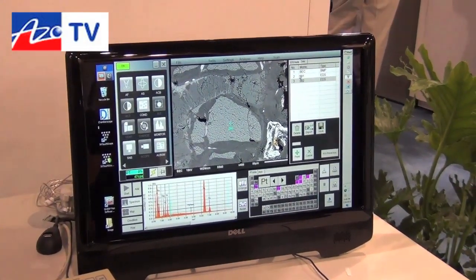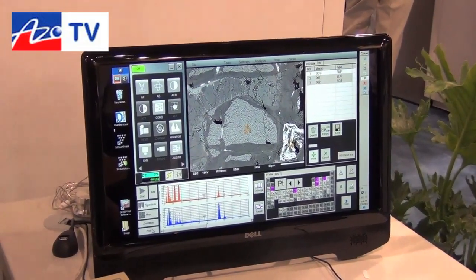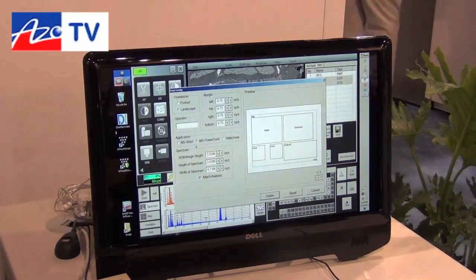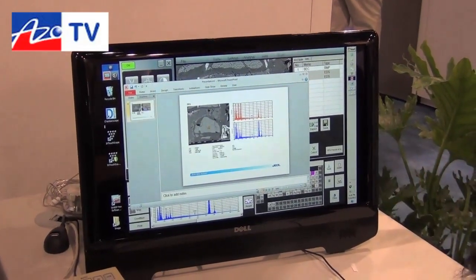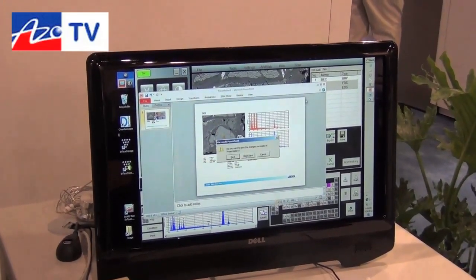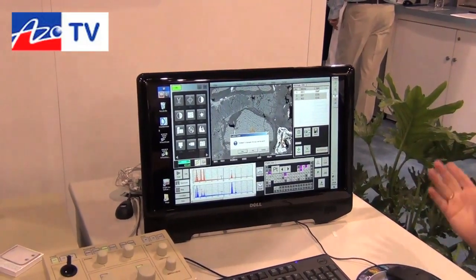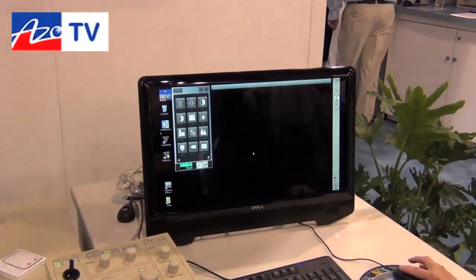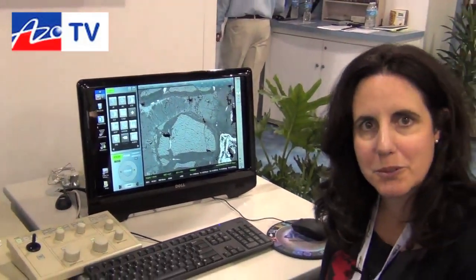Then if I want to, I can select the two spectra and to output the results I hit print, decide if I want Word or PowerPoint, and output the data into a report. It's very, very simple. When I'm finished, I go back to SEM mode and can move on to another sample. Very, very simple to operate.